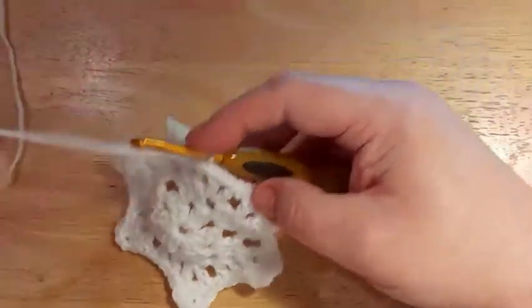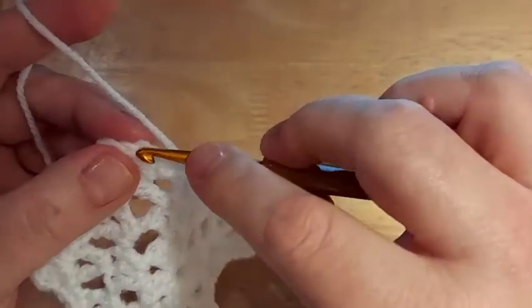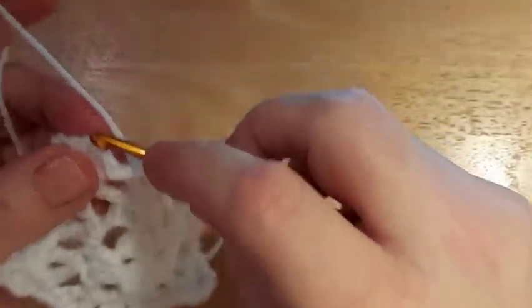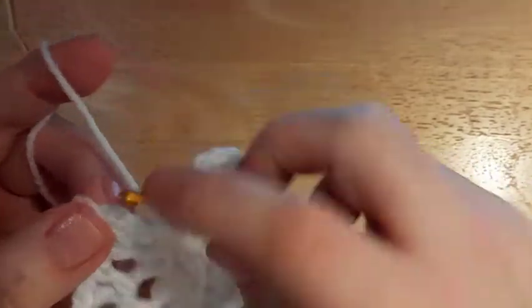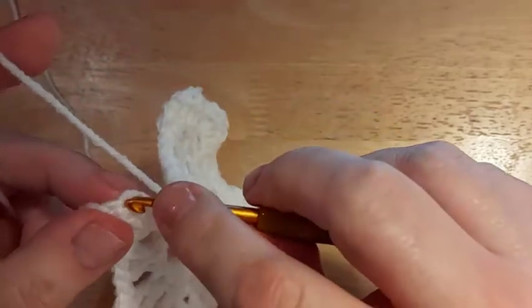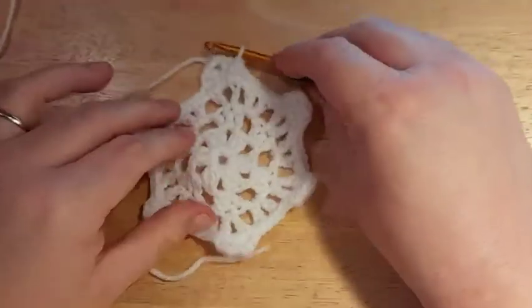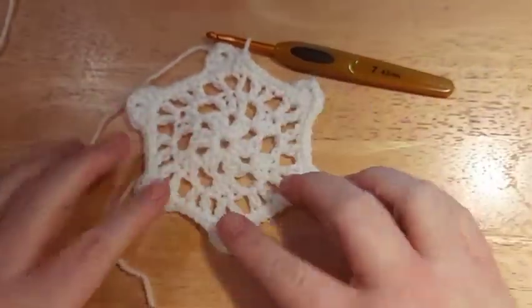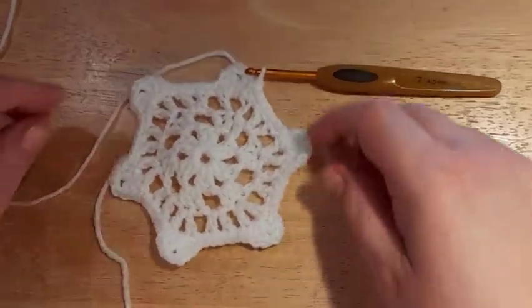At the end of Round 4, slip stitch to the top of your chain three that you started with. And there we go — we have our beautiful little snowflake!